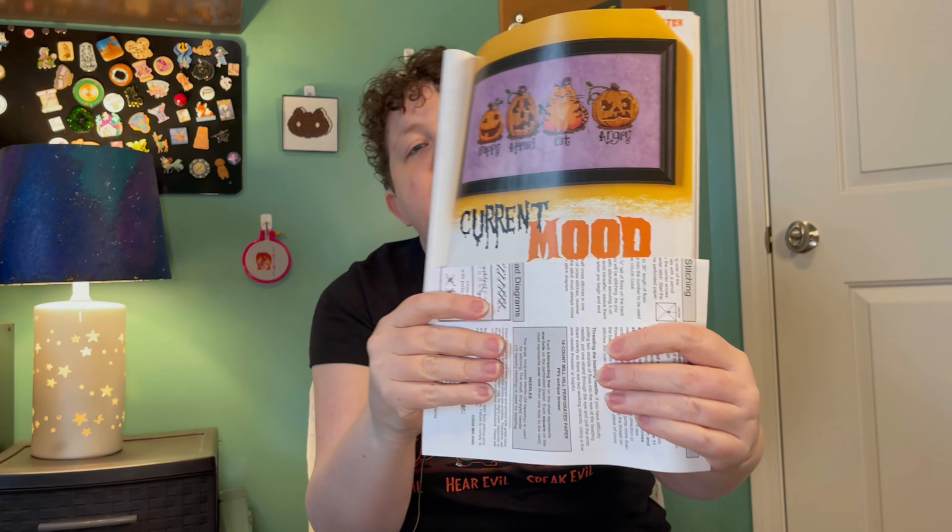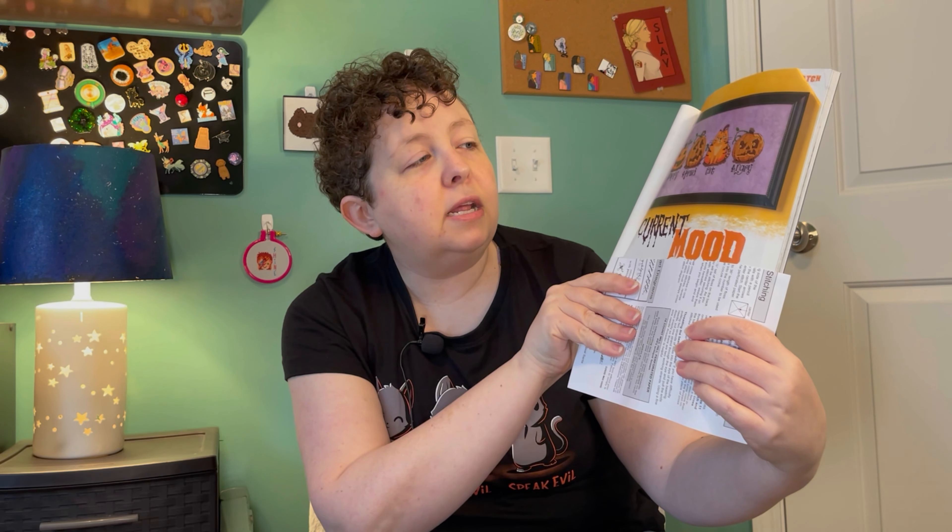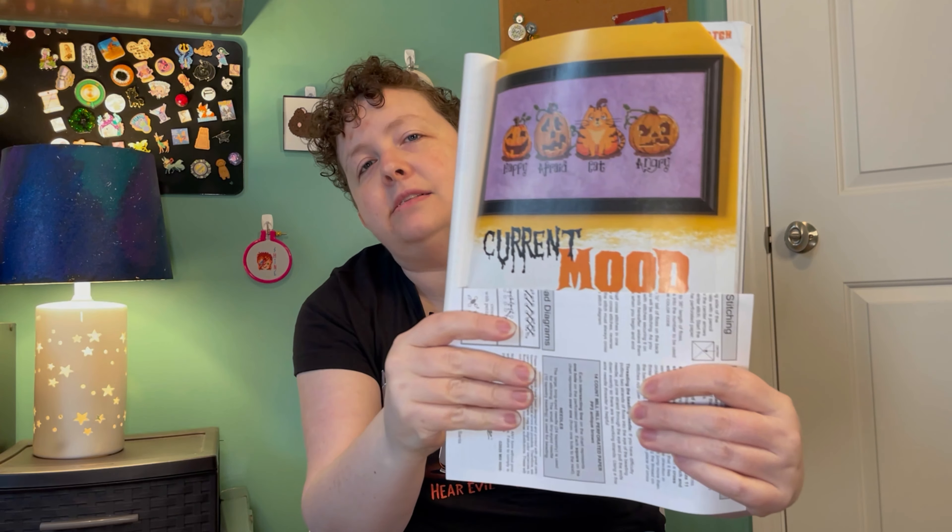Then my other one is called Current Mood by Autumn Lane Stitchery. You can see it's got a pumpkin and a cat — happy, afraid, cat, angry. I just thought it was too cute. Love it.